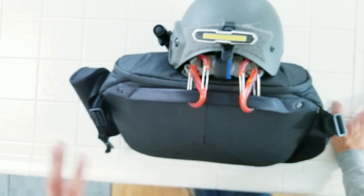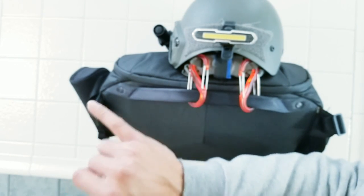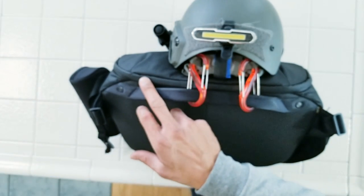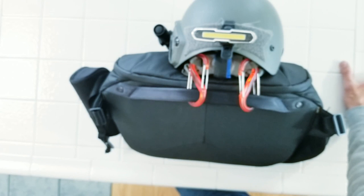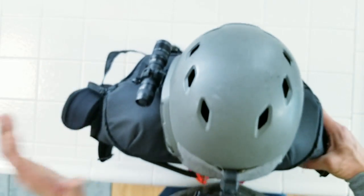These bags and every other bag from Peak Design are actually guaranteed for life. For example, I had a zipper here that broke - it was my fault. I sent them an email and they didn't ask for any pictures, no questions. They just said they'd send a replacement and asked if I could send back the broken one. So I highly recommend them.